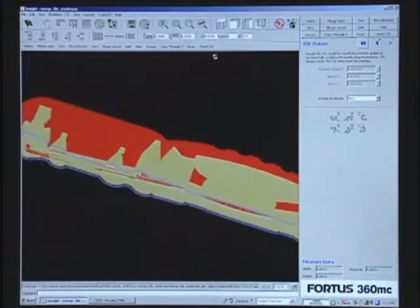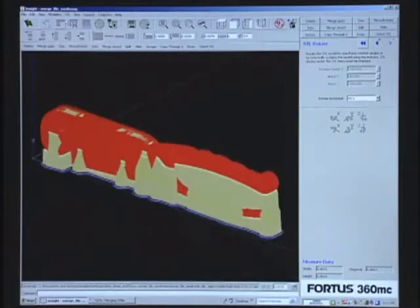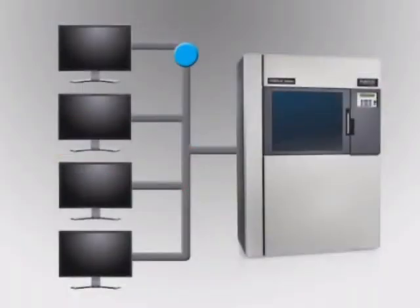If desired, you can override InSight's defaults to manually edit build parameters for more advanced applications. Processed jobs can be quickly sent to the Fortis 360-MC from any networked workstation.